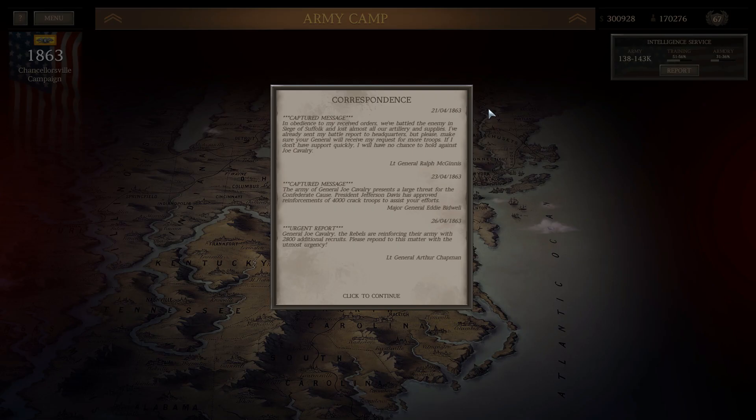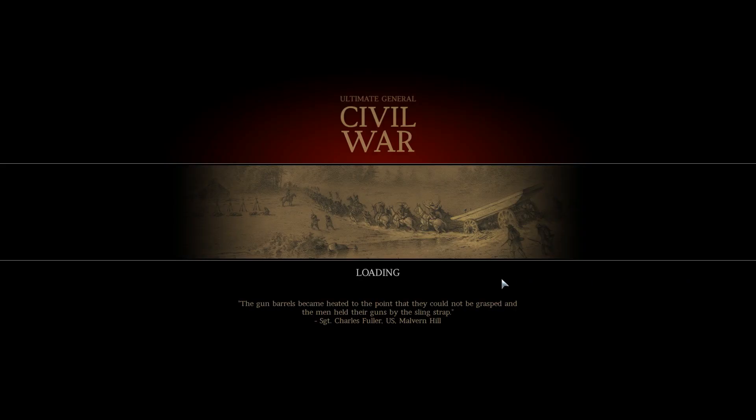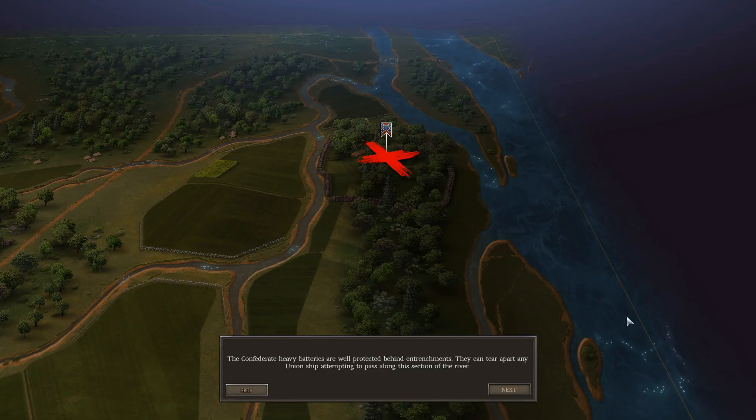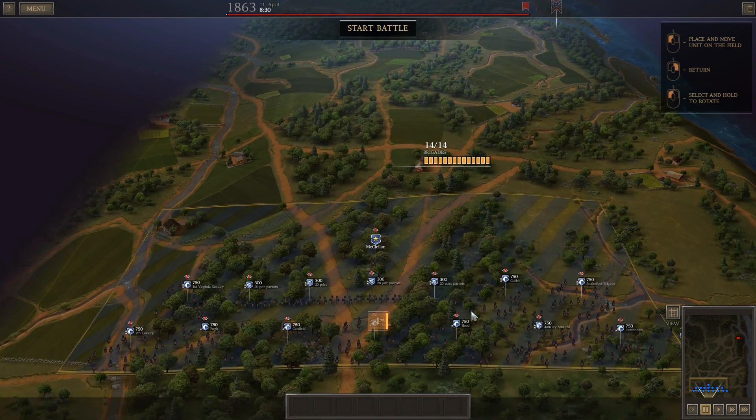We're in the no infantry campaign challenge and we're going into a bit of a tricky battle — Nansaman River. We're tasked with taking this fort. This is usually a pretty easy battle when using infantry, but it'll present a challenge with units that are primarily mounted infantry and cavalry. I'm going in with 9,300 soldiers, 48 guns, and all four batteries are 20-pounder Parrotts — long-distance rifled artillery.